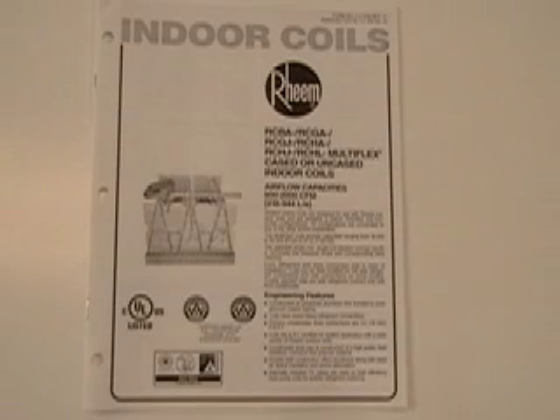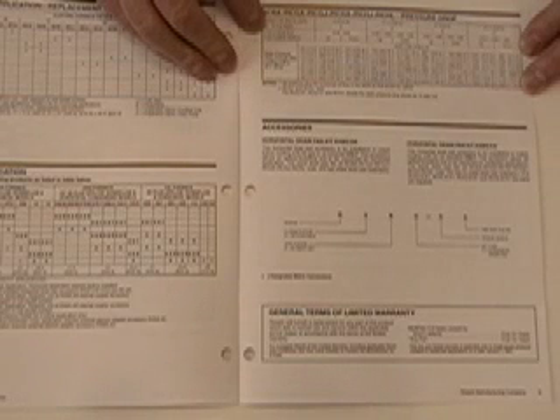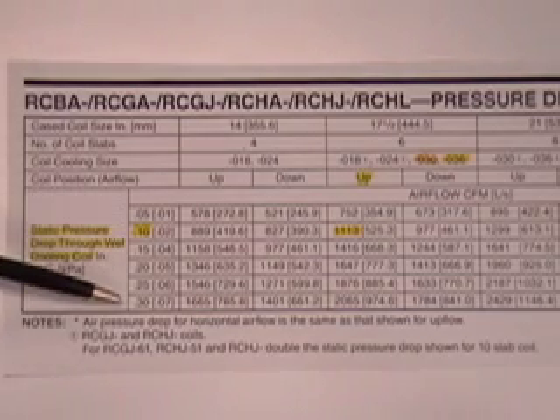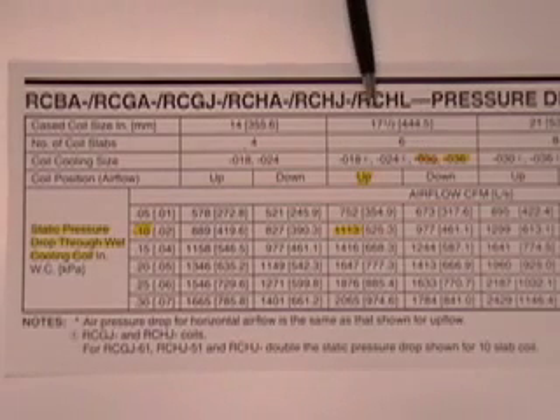Here's a spec sheet published by the manufacturer of this brand of evaporator coils. Looking inside, we can see that this manufacturer has conveniently provided a pressure drop chart showing airflows at various pressure drops through their coil. These are very accurate, and we can use these in the field to make accurate measurements of airflow with our magna-helic gauge. They have indicated the various pressure drops that occur at various CFMs for different sizes of coils. The coil we have just measured is a 2.5-ton coil in a 17.5-inch cabinet.